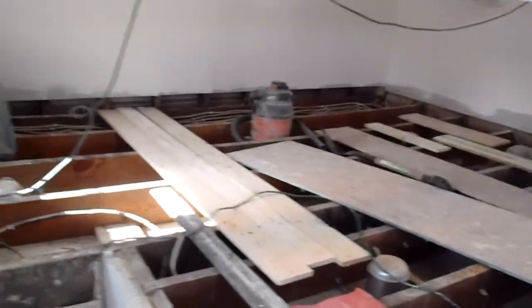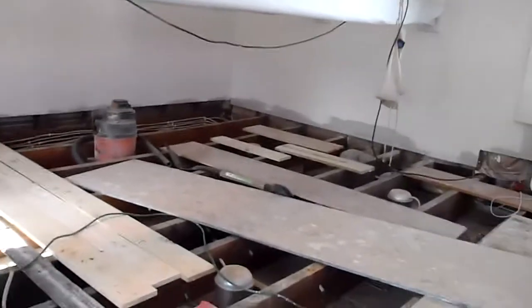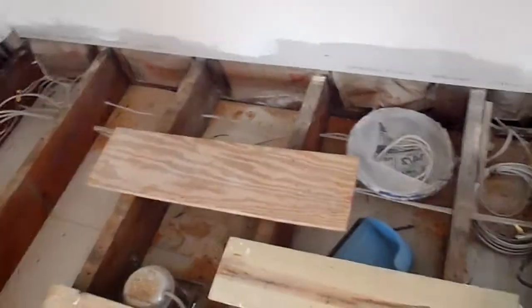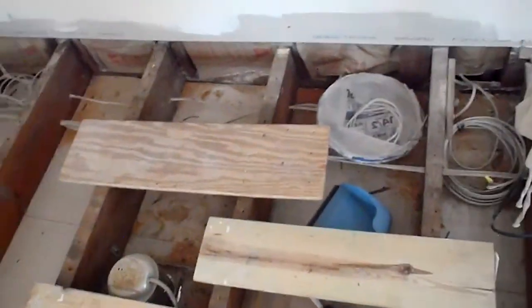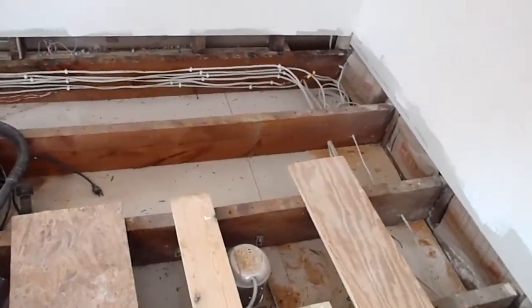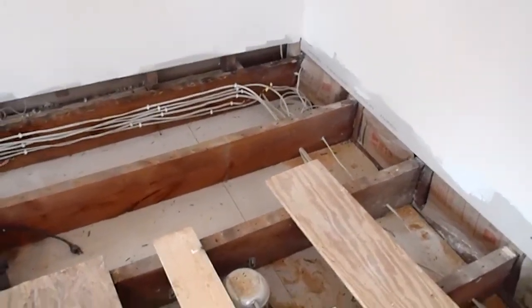Once this is opened up, I can start deciding which beams I'm going to remove and when. The beams are going to be interesting because I've got all the wires running through them — let me get over here and show you. I've got whole bunches of wires running through these beams, so what I'm probably going to end up doing is just cutting them about a foot out from the length of these, dropping them down until I get those wires out and get them rerouted.